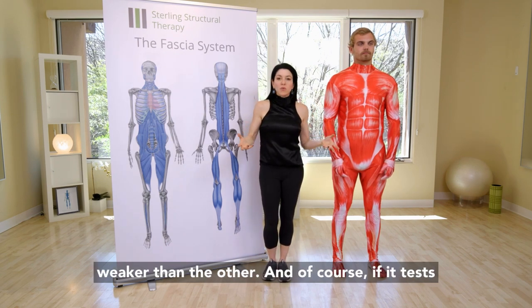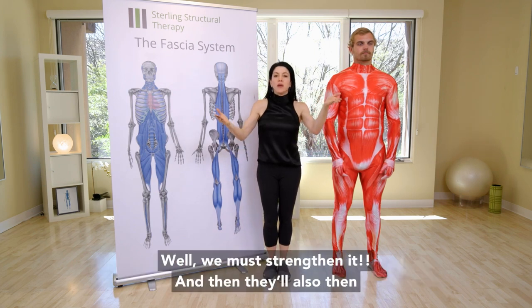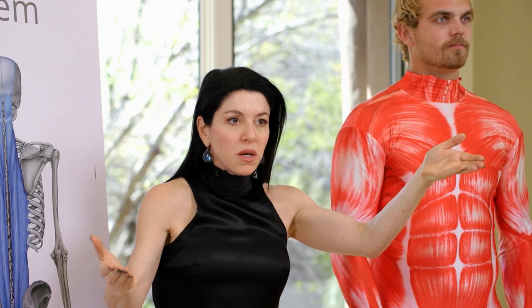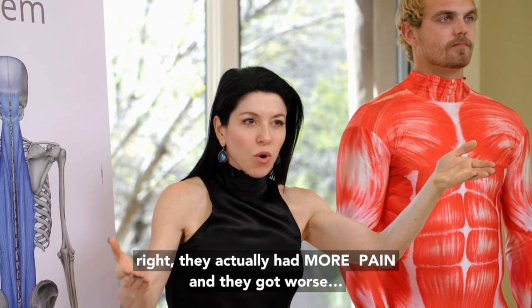And of course, if it tests weak, what do we do? Something's weak, well, we must strengthen it. And they'll also then tell me that when they tried to strengthen it, they actually had more pain and they got worse.